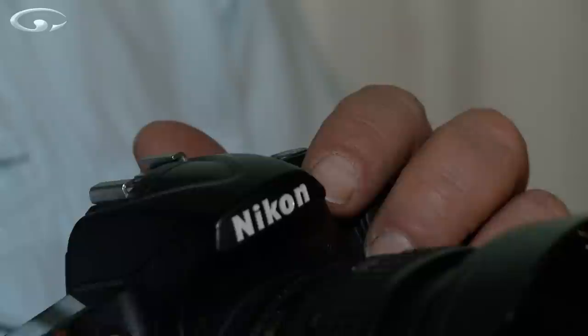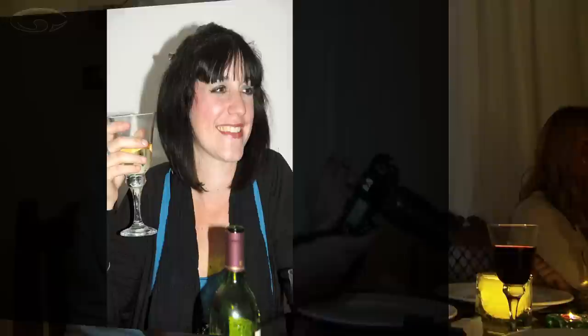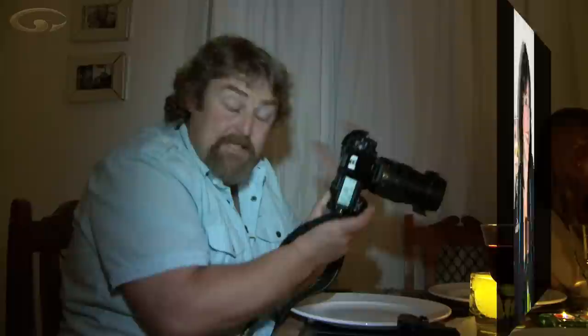The time you're likely to need to use your flash is in a low light situation like this — dinner with friends, party on holiday, something or other. Point your camera at the subject and your little on-camera flash will probably pop up automatically because the camera knows it's quite dark. The light is really, really harsh; she's very bright and there's a strong shadow on the wall behind her, which is okay, but it's not brilliant.